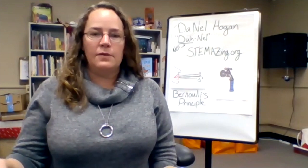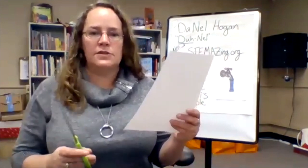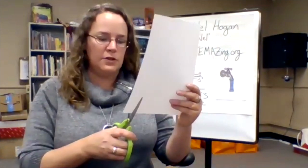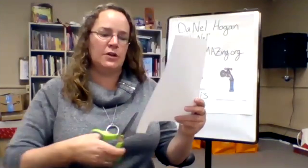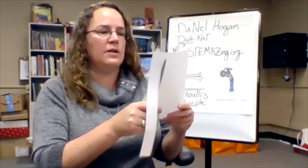The first experiment involves the piece of paper and we'll need our scissors to cut a strip. Cut along the long edge of the paper a strip that's about an inch wide — you don't need a ruler to measure it, just cut a strip of paper about an inch wide.